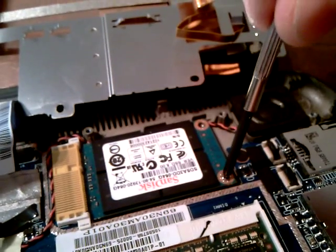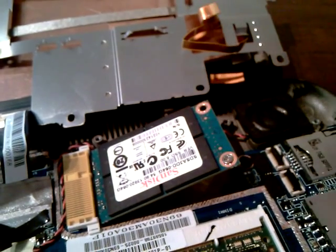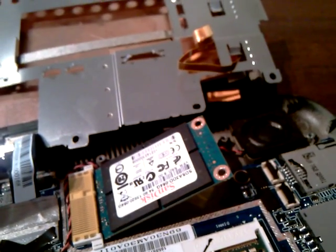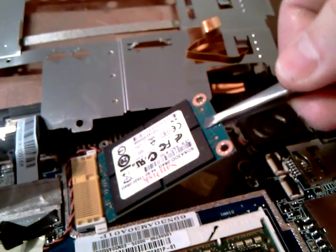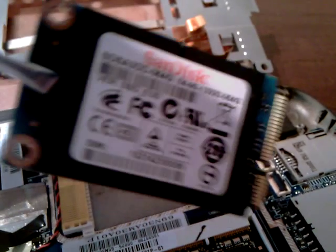I'm just going to finish unscrewing the original one. OK, take that out. There's the original. Just get it the right way around.